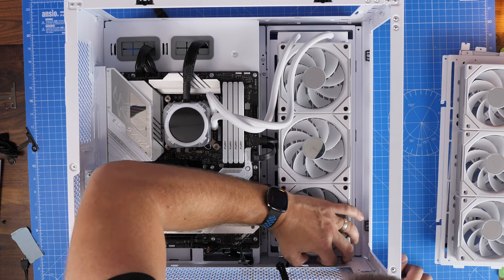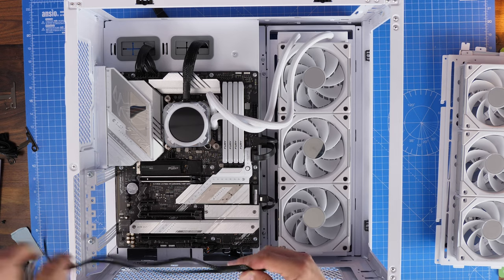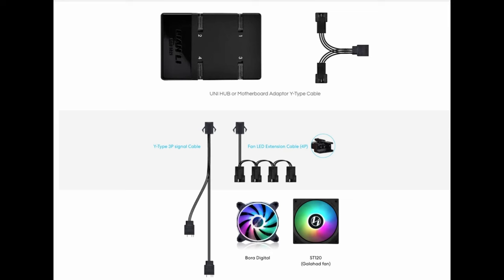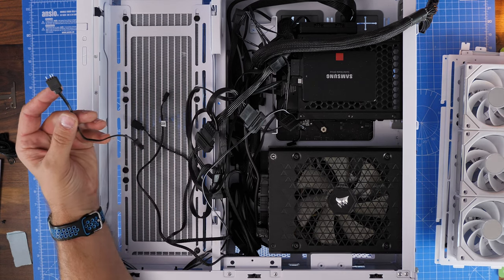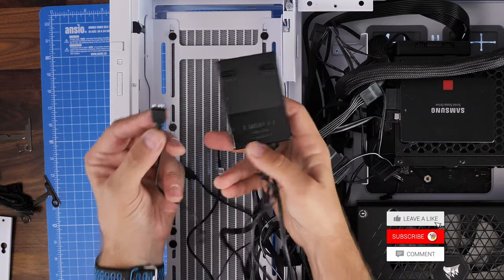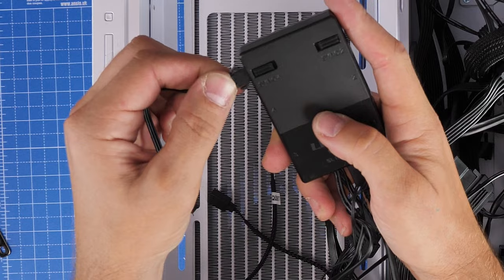Lian Li sells an ARGB cable kit, and in that kit is a specific RGB cable connector which looks like this — it basically has male five volt header connections on it, so you can see it's got three pins coming out of it, and on the other end it plugs into the sync port. On your Lian Li Infinity Controller there are two sync ports, which allow you to plug in other RGB cables — in this case that converter cable — and we plug that into the controller.